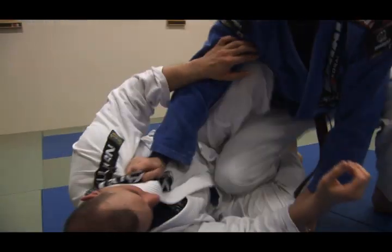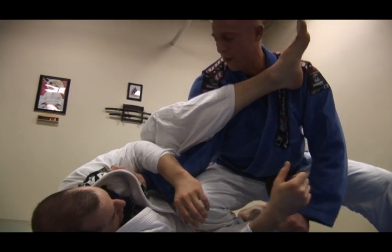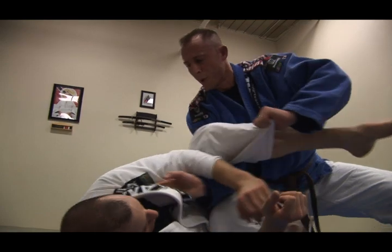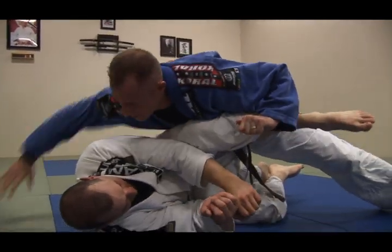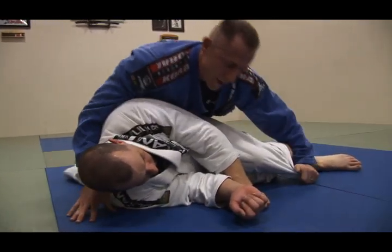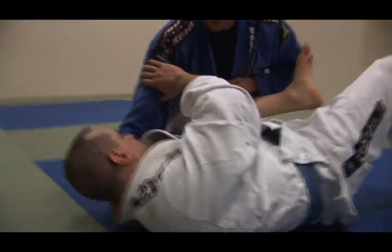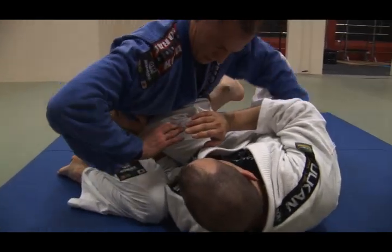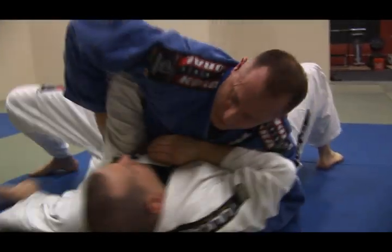What may happen is, as I pick him up and drive my knee, if I don't get low he may throw his leg across. In that case, I reach over, grab the pants, pull to the side, and trap the leg with my chest, then reach around and pass out the back door. He may also counter by hipping away and putting the bottom knee in — in that case, I take my top hand onto the knee, drive his hip, pop it through, and pass.